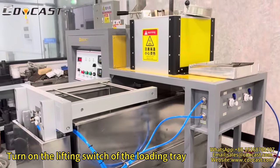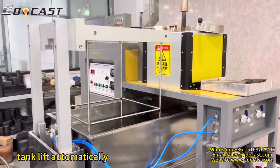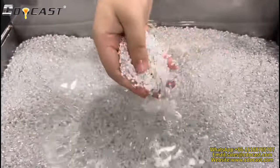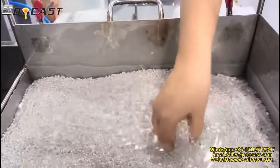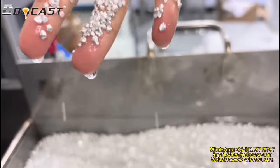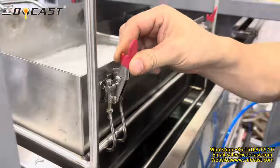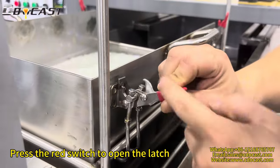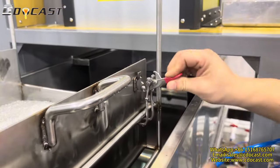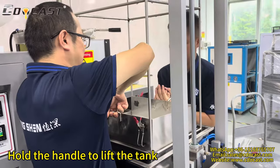Turn on the lifting switch of the loading tray — the tank lifts automatically. Press the wrap switch to open the latch. Hold the handle to lift the tank.